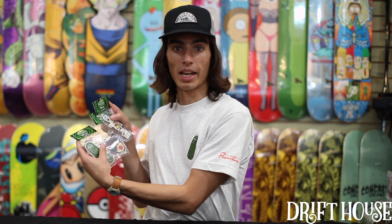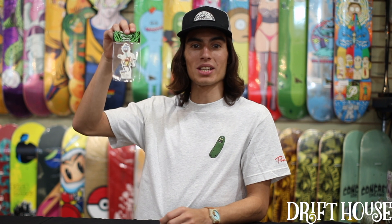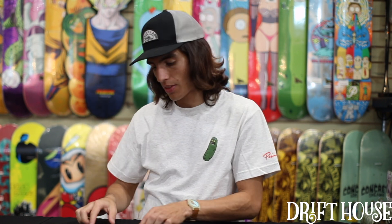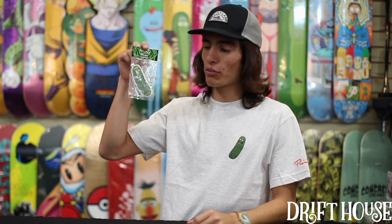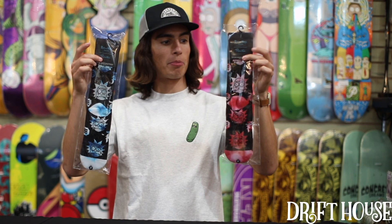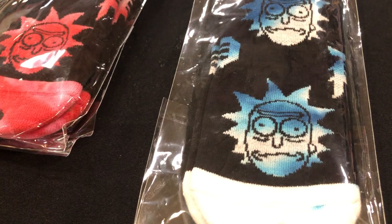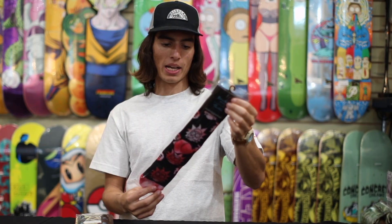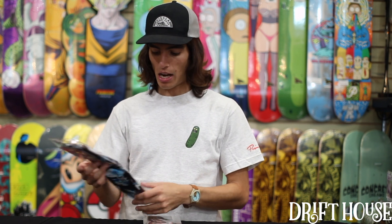Along with Drop 2 Rick and Morty, we've got these three sick air fresheners. You got the Rick and Morty Skate air freshener — scent is apple orchard. Then you got the Gwen head air freshener — scent is new car. And then you got the Pickle Rick air freshener — scent is lime. We also got these super sick Rick socks with the dirty P on them, available in blue tie-dye wash and pink tie-dye wash. It's a crew length sock, goes up about mid-calf, 100% cotton, real nice feel.